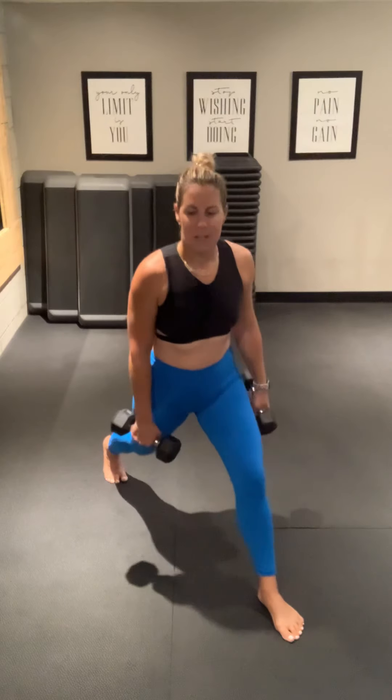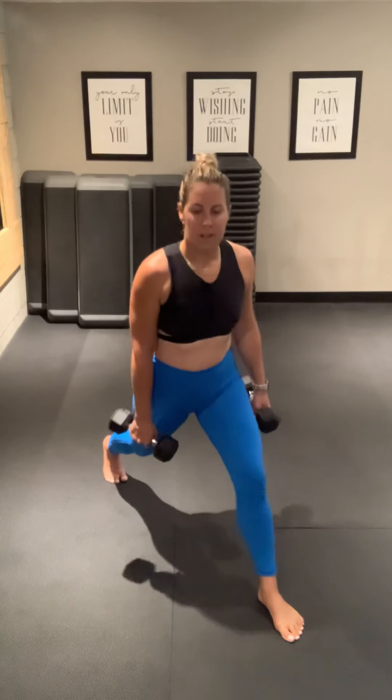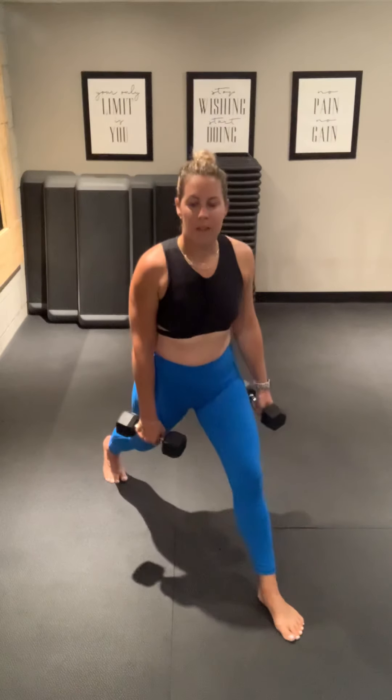Halfway. Good. This is exercise 5 of 12, halfway. 10 seconds, good job. Hang in. 5, 4, 3, 2, 1.